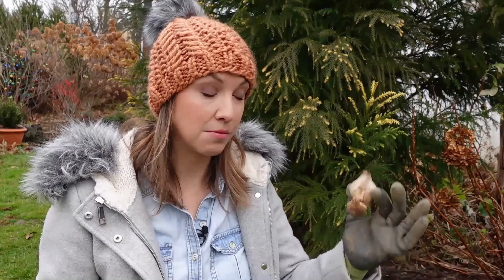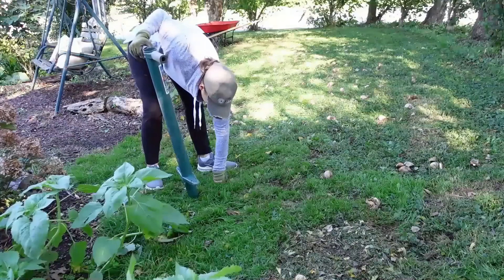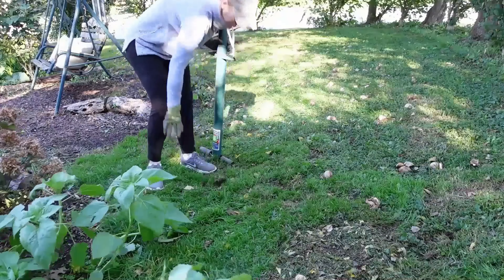Depending on where you're planting your daffodils, you might want to dig just one large hole and plant multiple daffodil bulbs in that hole and then cover it back up. But if you're planting individual daffodils in the lawn or in a flower border, sometimes a bulb planter that makes the perfect size hole for a daffodil bulb, or any bulb for that matter, can be really useful. And that's really all there is to it.